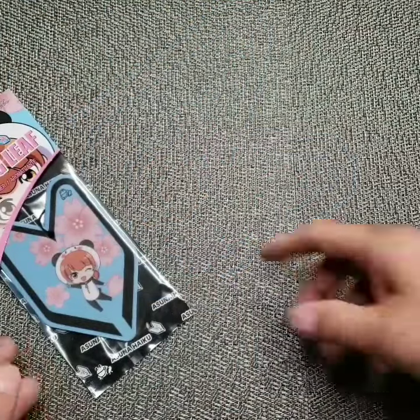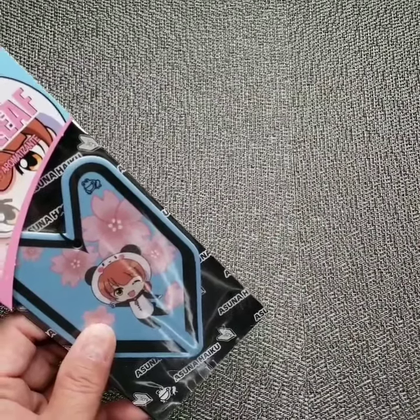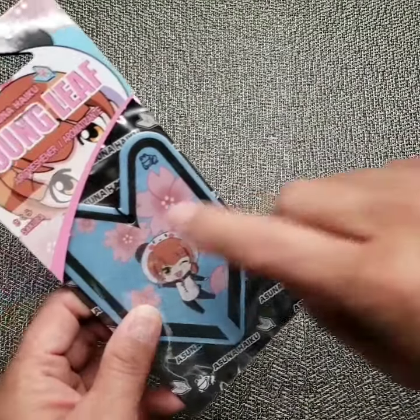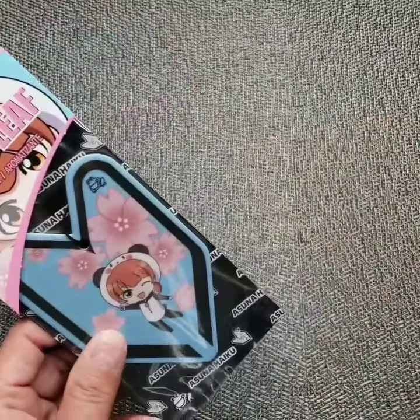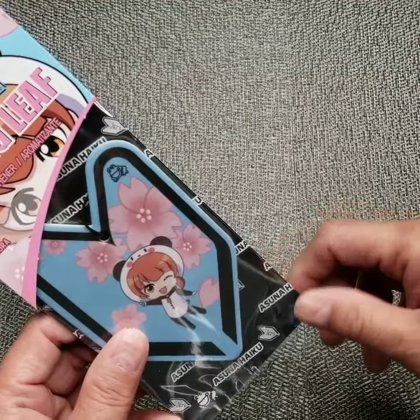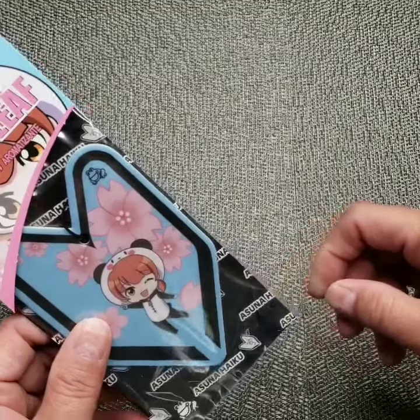Hey guys, I want to show you one of our newest products for 2020. This one right here is the Tree Frog Young Leaf Asuna Hypo design, and it has the sakura fragrance. We are so excited about this new product because this is our first product that has the anime design.